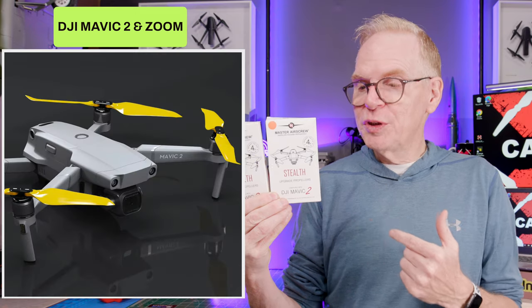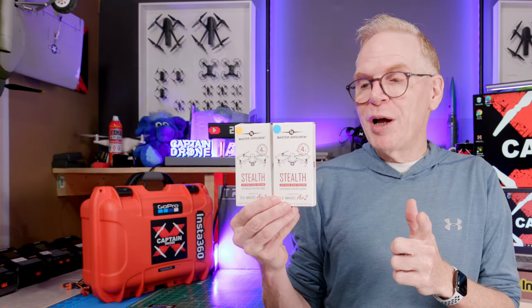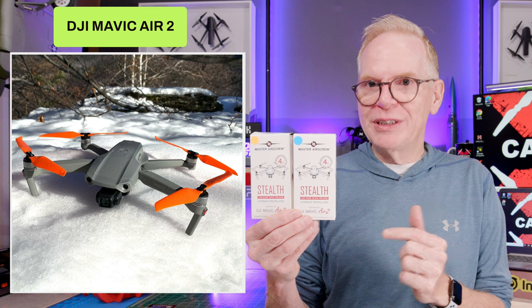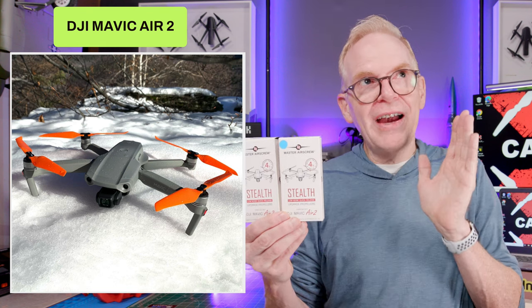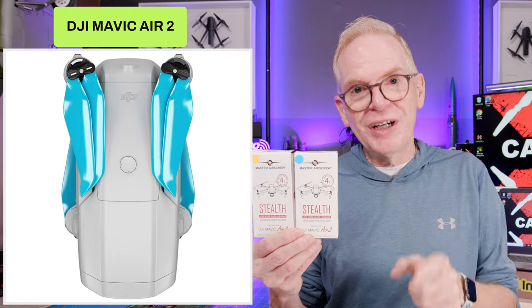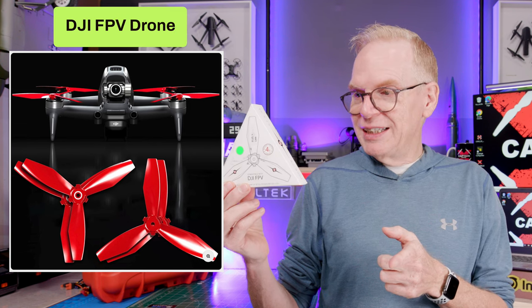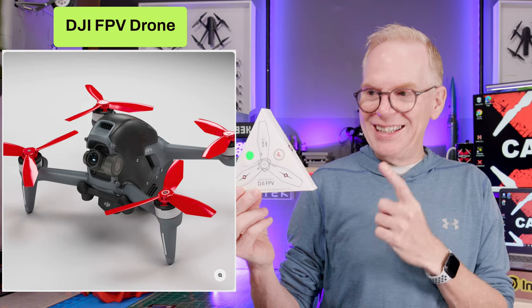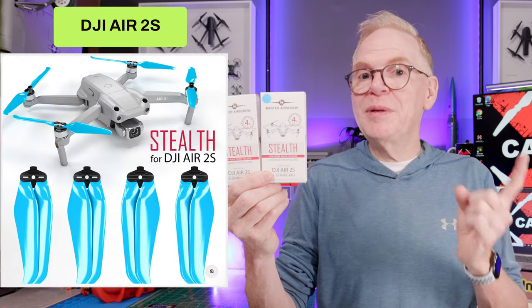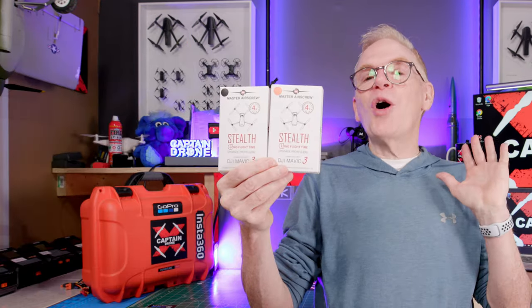I also have props for the DJI Mavic 2 — it came out after the DJI Mavic Pro and was the most popular professional drone on the market. I have two sets to give away. Some of you probably have the DJI Air 2 — not the Air, not the Air 2 Plus or 2S, and not the Air 3, just the DJI Air 2. If you have that drone, you might want these props. For those who bought the DJI FPV drone, I have ludicrous props available for you to win. The most popular and best-selling DJI Air drone ever is the DJI Air 2S, and I have two sets of props to give away.